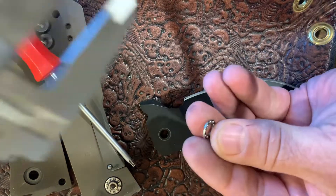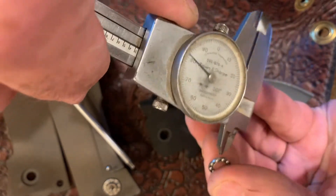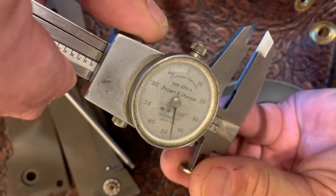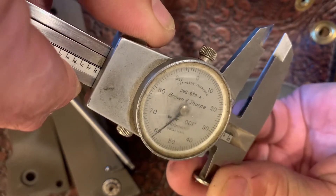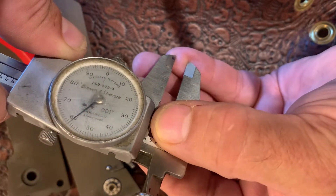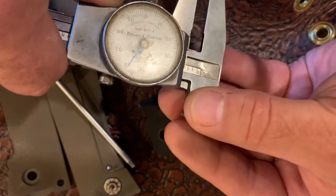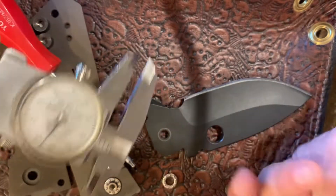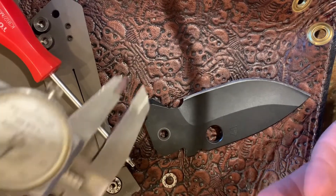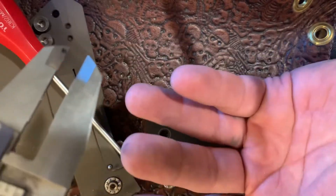Now for the inside diameter, using the other part of the calipers. You put a decent amount of pressure and twist the calipers or the bearing to get that stop point. You can see the 2 but not the 3 on the scale, so that's 200 plus the dial, which is reading 59. So it's 259 thousandths ID. Basically that's saying it's a quarter-inch ID, and the 450 OD is probably really 437 OD — so roughly 7/16ths OD and quarter-inch ID. We'll measure the pocket in a second.